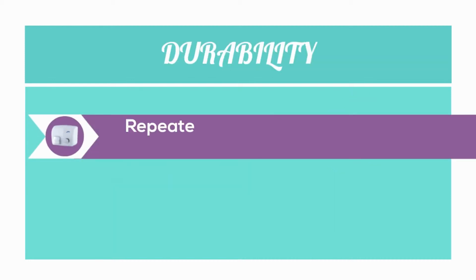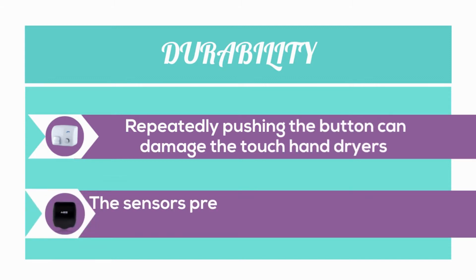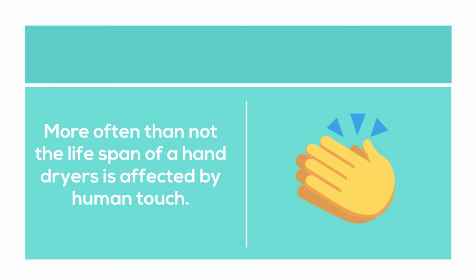Durability. Push button: repeatedly pushing the button can damage the hand dryers. In automatic hand dryers, the sensors prevent any unnecessary touch, thereby enhancing the durability. More often than not, the lifespan of a hand dryer is affected by human touch.